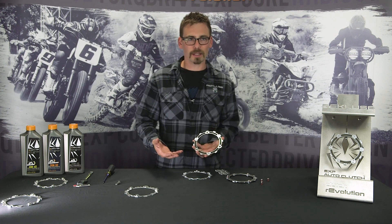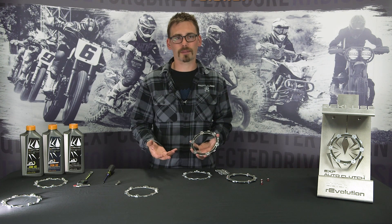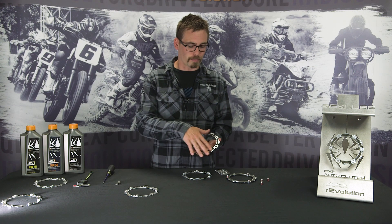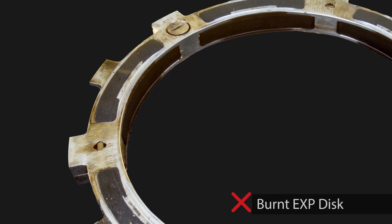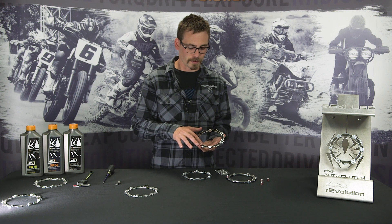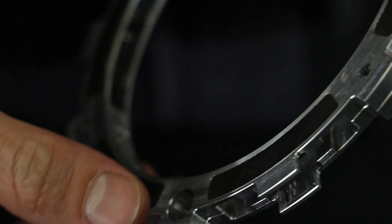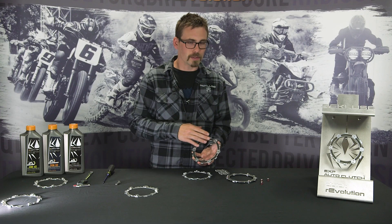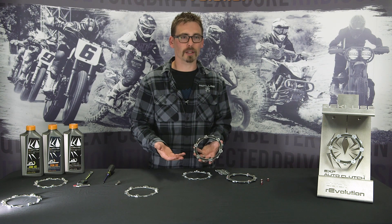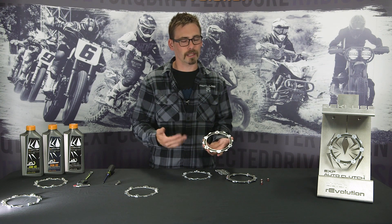One last thing to go over is a burnt EXP disc. If your clutch has gotten hot enough for what we call a burnt clutch, usually you smell it — you pop the clutch cover off and it smells like a burnt barbecue. At that point you'll see brown around the outside; it won't be silver anymore because the oil burns to the disc itself. You'd want to check the friction pads to see if they're still viable. Take your fingernail and lightly scrape against the material — if the disc is extremely black and you get material that flakes off onto your thumbnail, it's time to replace it.